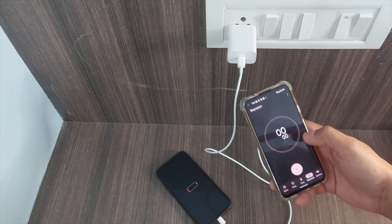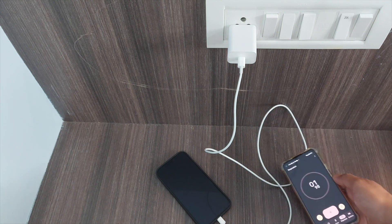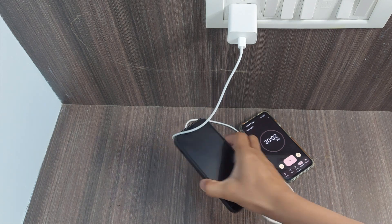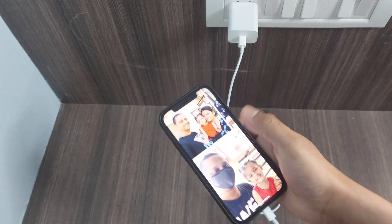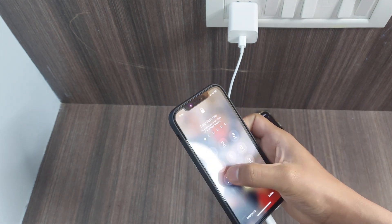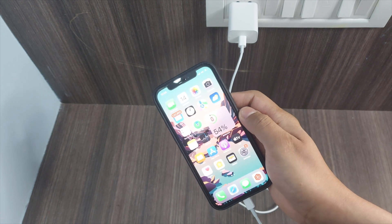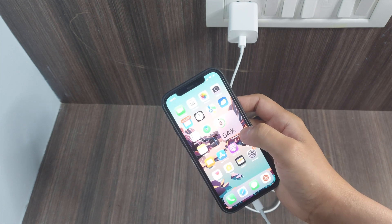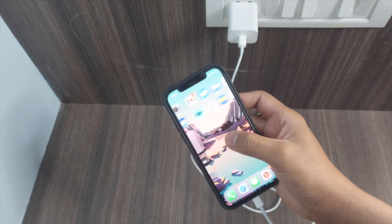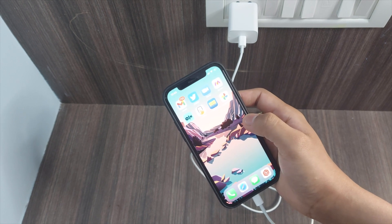We'll be checking after 30 minutes. Guys, we have just completed 30 minutes — let's check the battery level. You can see that we have reached 54 percent. So in 30 minutes it reached 54 percent from zero — that's good.